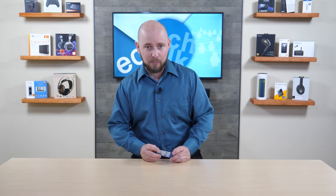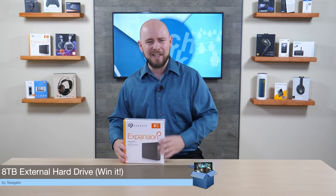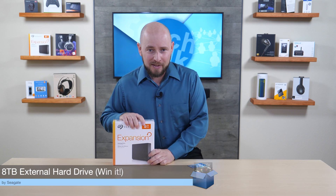PLC Network here with another Q&A coming in from one of our viewers. But before we get started, I do have a question for you — how would you like to win one of these? We'll be giving one away this weekend, and we'll have more information about this right after today's Q&A.